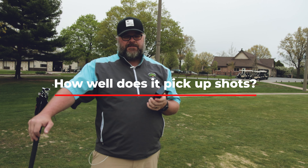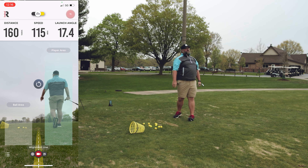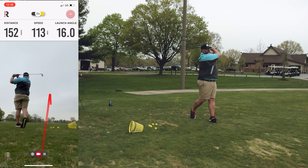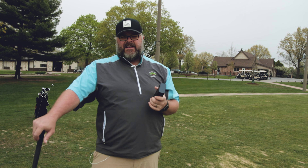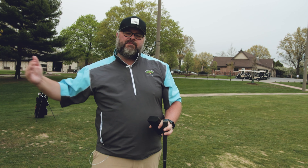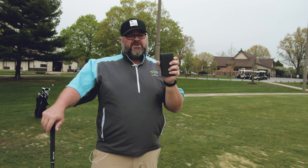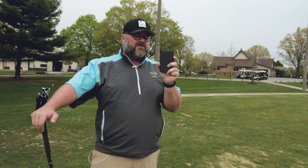Number one: does it pick up shots? We just hit a bunch of shots here — did some irons, did some drivers — and it read every single one of the shots. Now it does read the data out loud to you, which could be a little annoying if you were on the range, but you can turn that off. You can actually see the data pretty well, and there is a dark mode and a sunlight mode, so you should be able to see your data fairly easily no matter what the conditions are outside. For me, picking up every shot is a big plus, because when I'm using these devices I'd have them out among a bunch of students. If all of them are struggling to read shots, I've got to go set them all up — and that's not ideal.